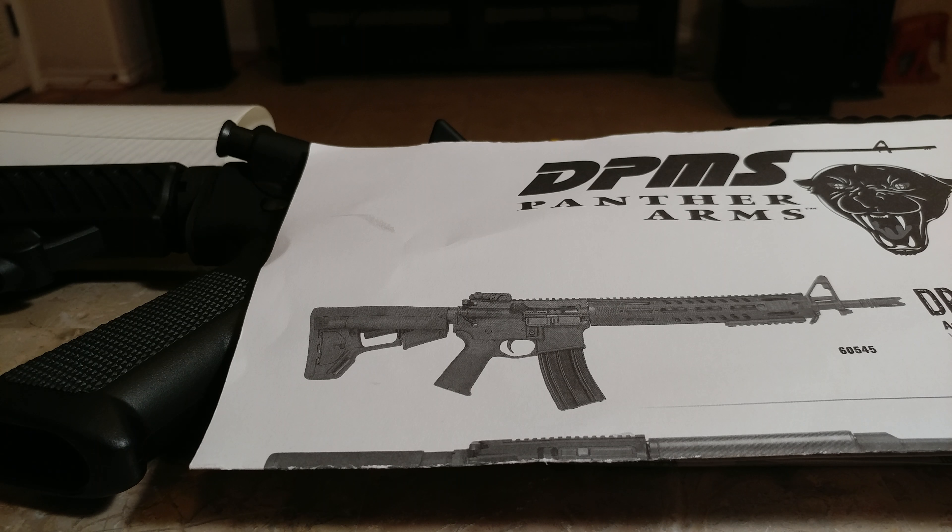I thought it'd be fun to pick one up for myself. So here I am. Alright then, let's do a simulated unboxing to show you what all came in the box.